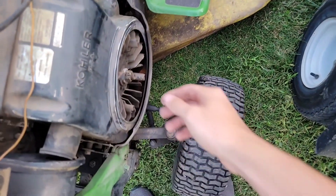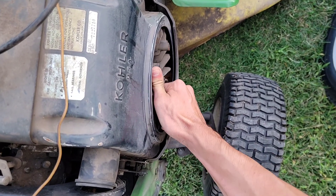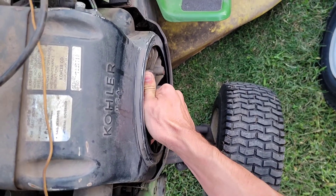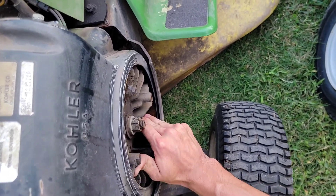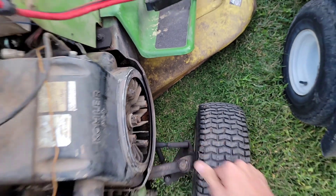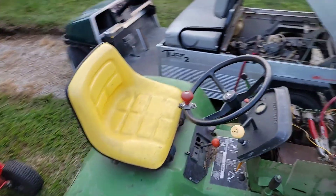I might try turning the flywheel over here by hand if I can. It's probably just seized up. I'm gonna set you guys down.